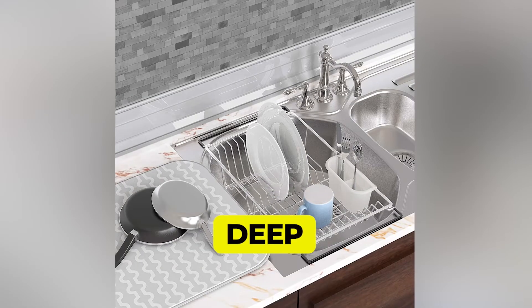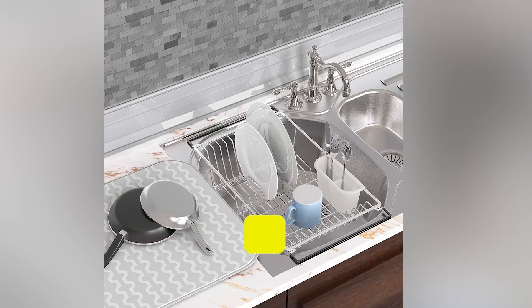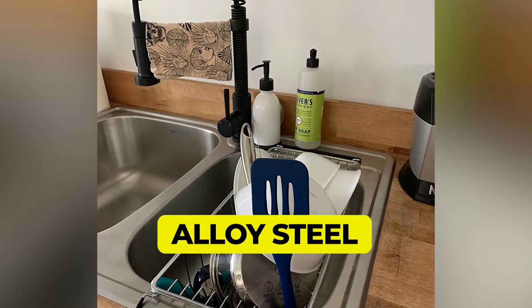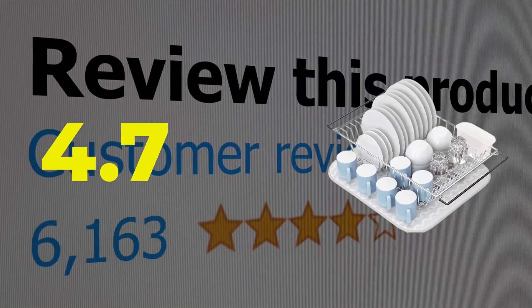Features: deep for large plates and bowls. Weight: 1.7 pounds. Material: alloy steel. This product's customer review is 4.7 out of 5.